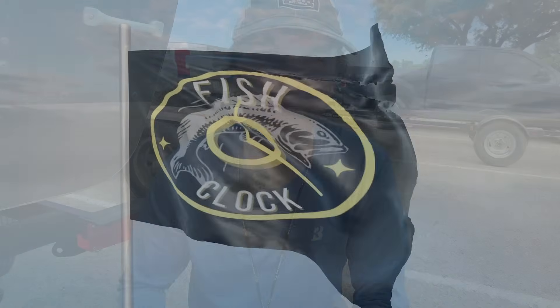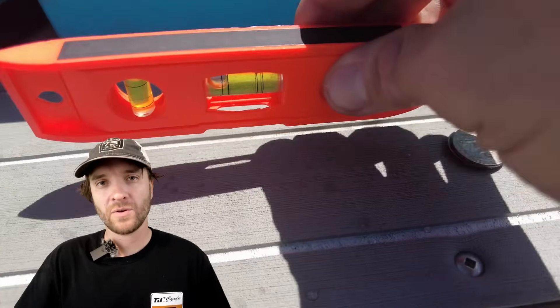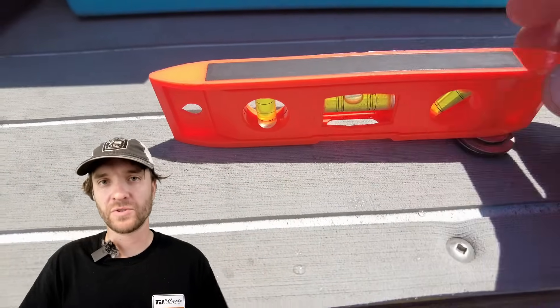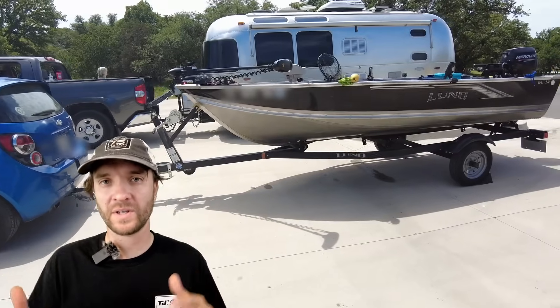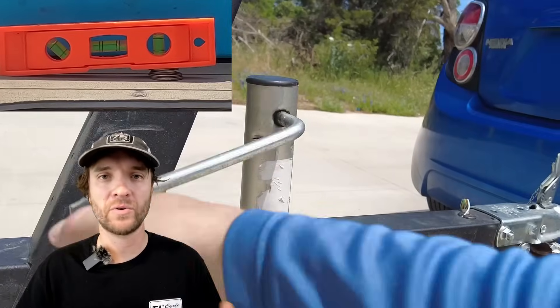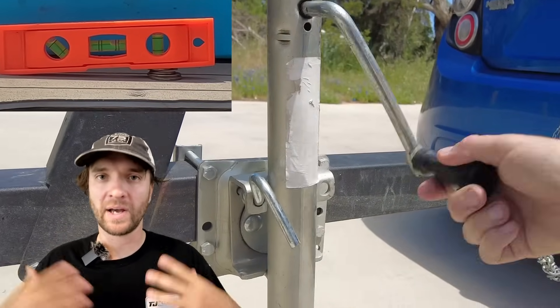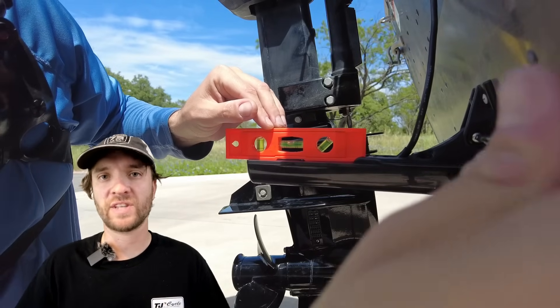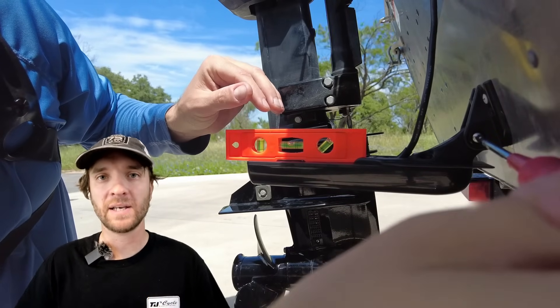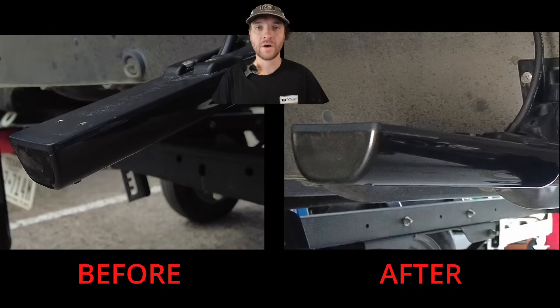For this video I'm using the coin trick for leveling my transducer. It's pretty simple — you just stack coins underneath a level while you're driving your boat at speed. You take that same measurement, and when you pull your boat out of the water you use that angle to level out the transducer so that as you drive at speed the transducer sits level with the boat.